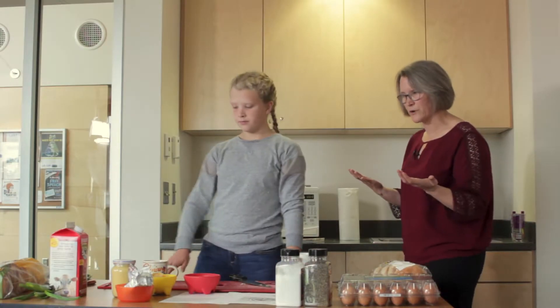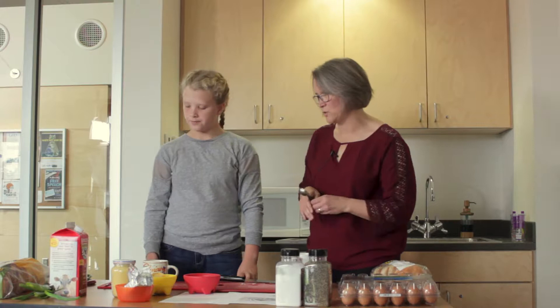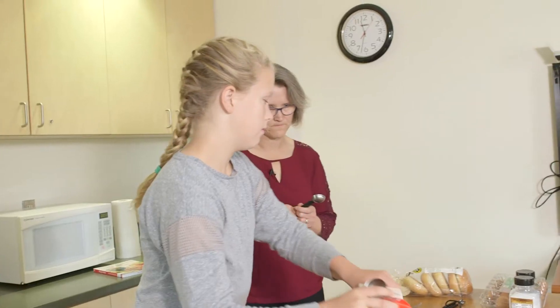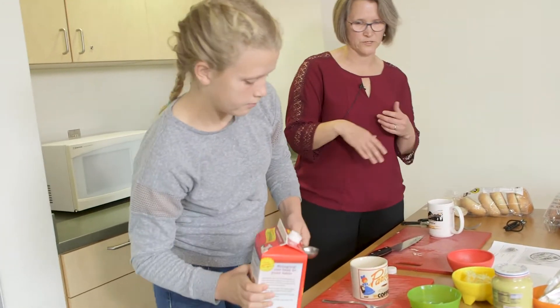All cooking projects involve a little bit of math. We needed to add a tablespoon and a half of milk, so there were conversations about the difference between a tablespoon and a teaspoon.